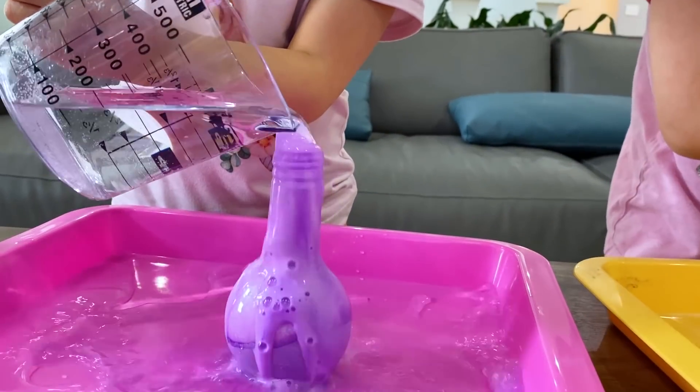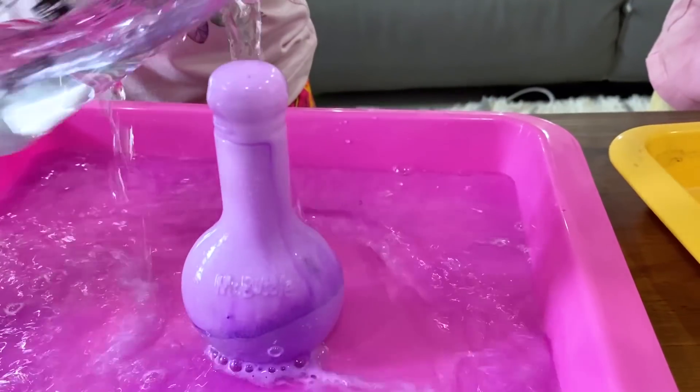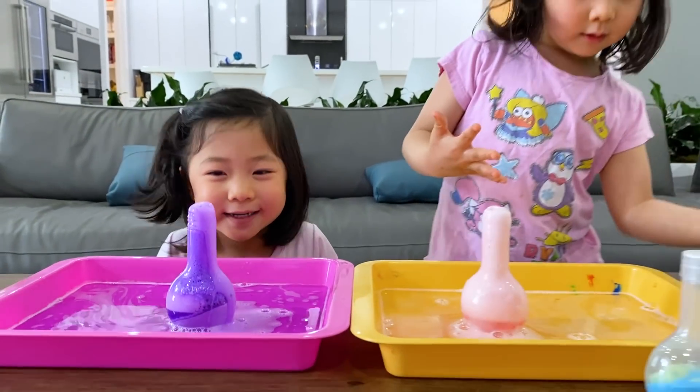Here it is, guys! Look how it looks — it's like a volcano! I know, volcano!